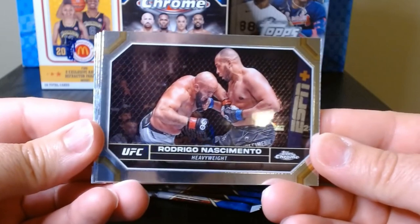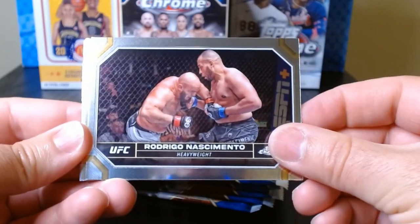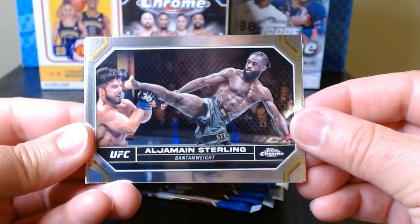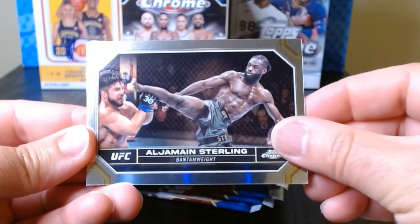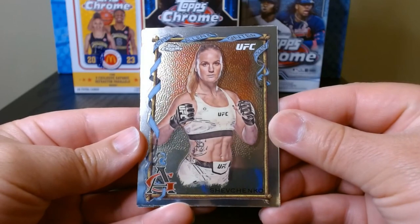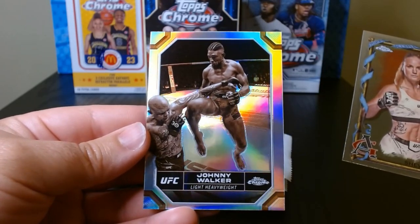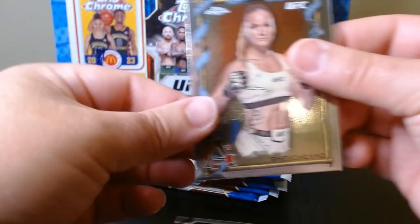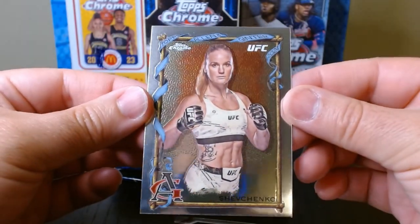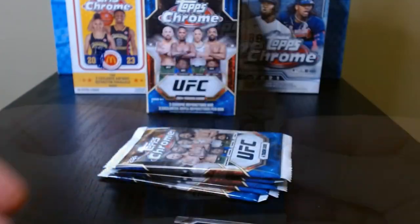This is my first personal look at this product. I've seen people open it but haven't seen anyone pull anything too interesting. We got Rodrigo Nascimento. A lot of these are horizontal, and I'm not that big of a fan of that. But we got Al Jermaine Sterling, Shevchenko Valentina — I like this. There's an Allen and Ginter version, and behind that a Johnny Walker refractor. Nothing numbered, but look at that — beautiful card. I love Allen and Ginter. This is nice.